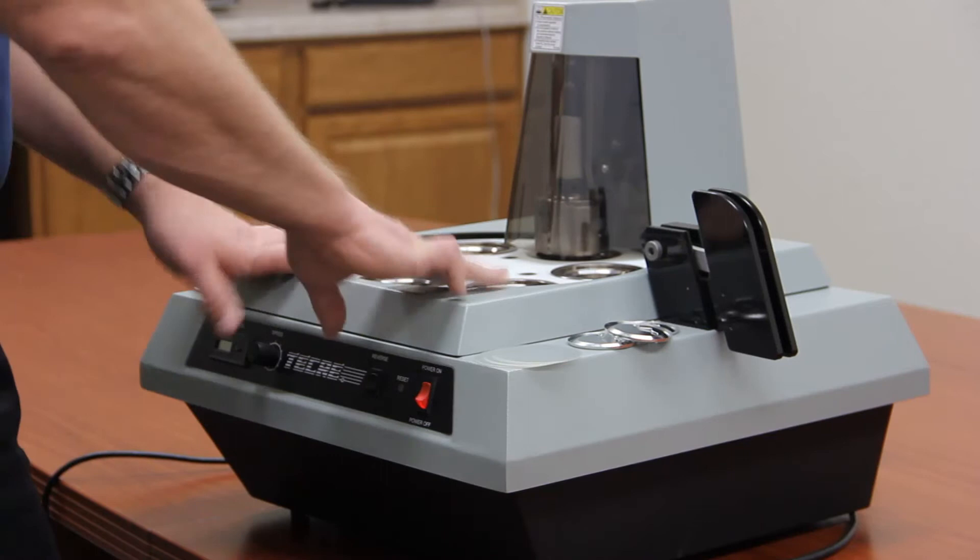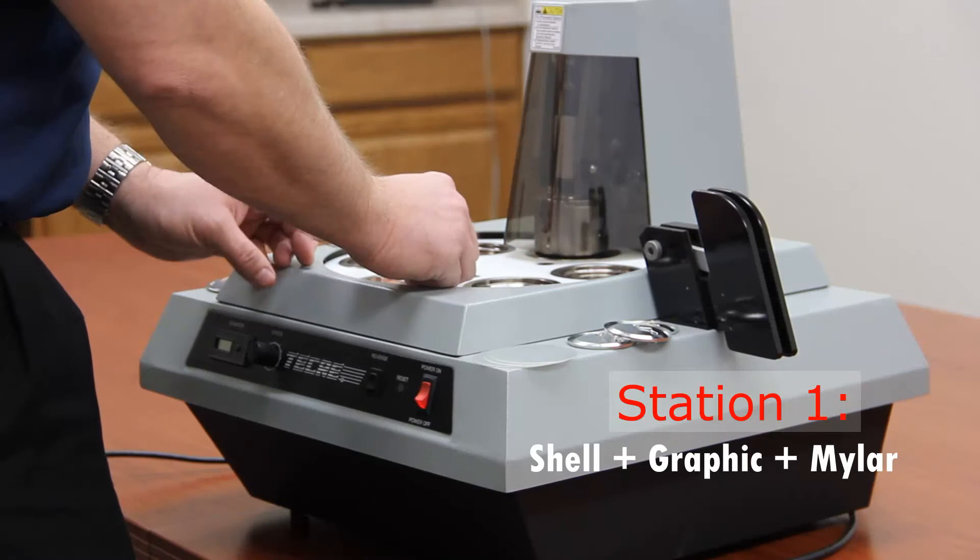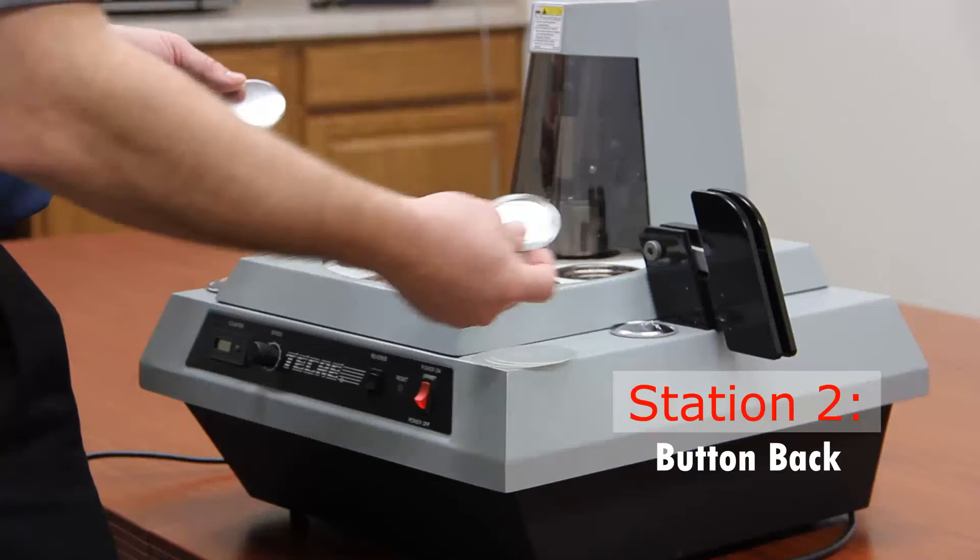So we're going to turn the power on. First you want to index the table so the pickup station is in front of you, and you want to grab a shell, graphic, and mylar. Make sure you only have one piece, and then the next station goes a pin back.